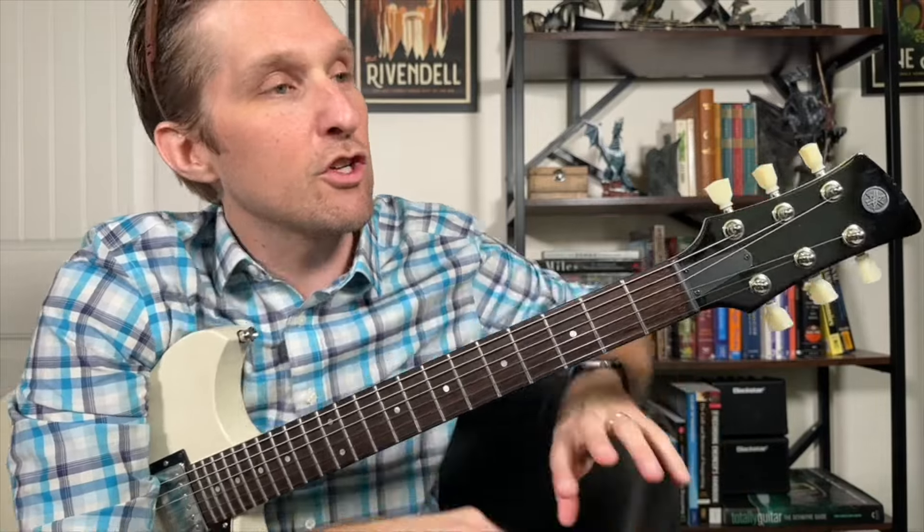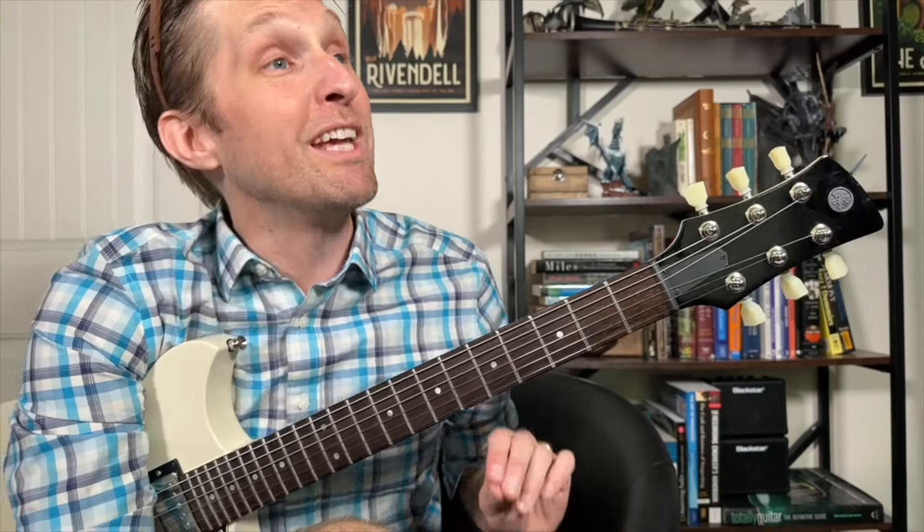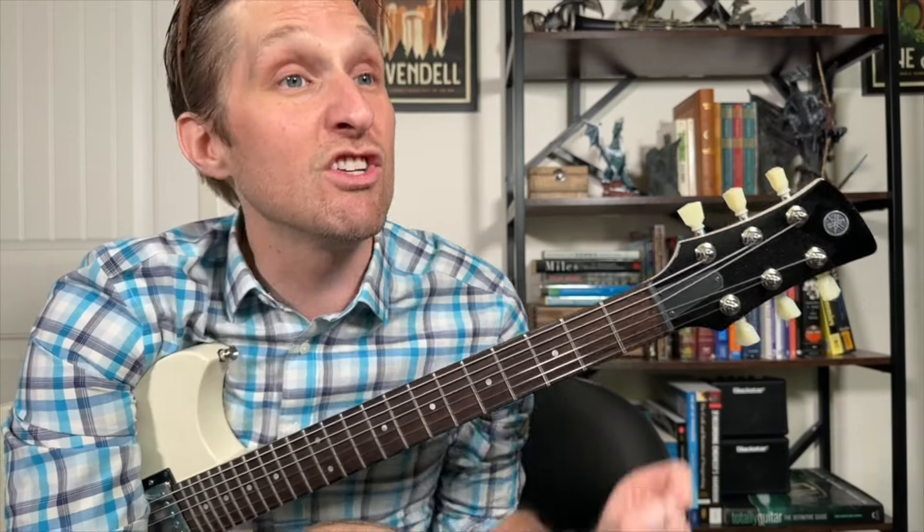The chorus is played two times. Then they go right back to the totally normal main riff two times, then into the second verse — exactly the same as the first verse with just the bass part. Then chorus number two, exactly the same as chorus number one. Then we get into the guitar solo.